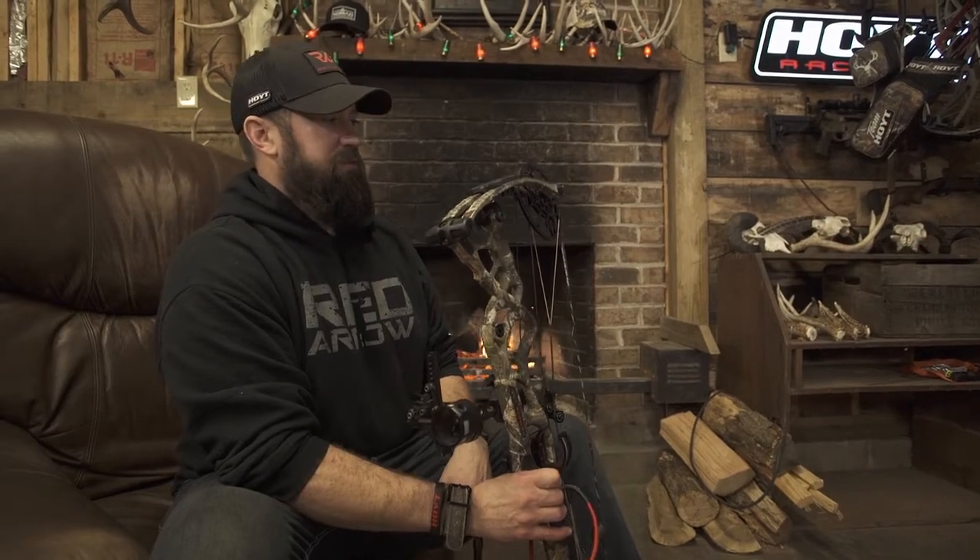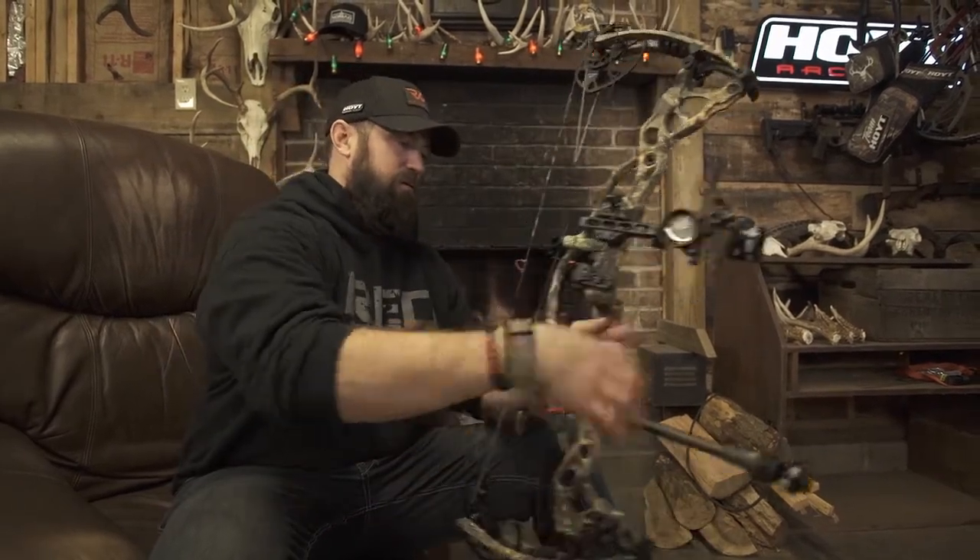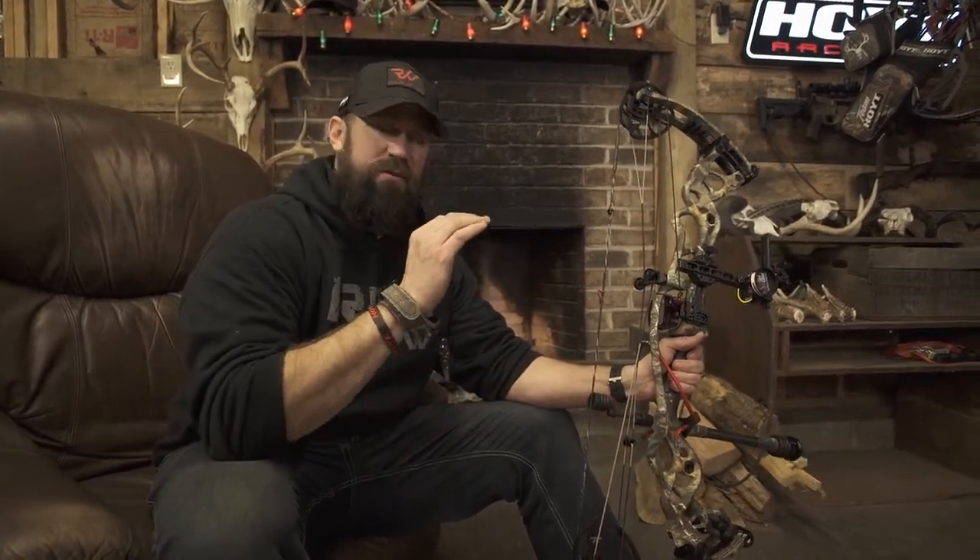There's a ton of stuff about this Hoyt bow — you can just look at it and see it's got wider limbs. A lot of this technology is over my head, but I know that when I put an arrow in this thing and I hold that pin down range, I'm robbing hood on arrows if I'm aiming at the same spot.